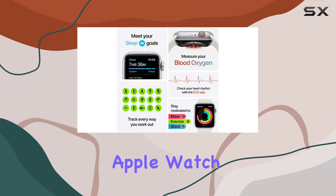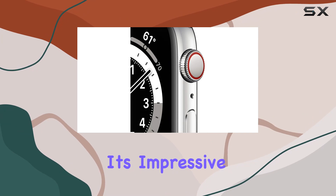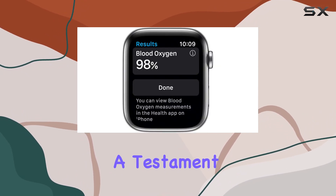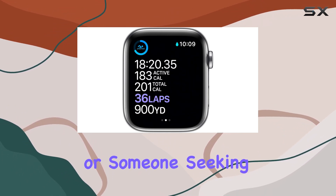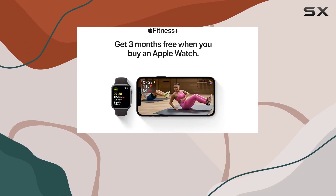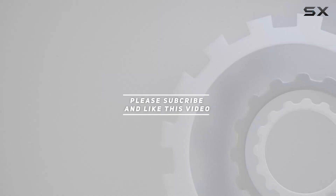In summary, the Apple Watch Series 6 is not just a smartwatch — it's a holistic health and connectivity companion. With its impressive features, sleek design, and improved performance, it stands as a testament to Apple's commitment to innovation and user well-being. Whether you're a fitness enthusiast or someone seeking a more connected lifestyle, the Series 6 is poised to elevate your wearable tech experience. Check out the video description for updated pricing, and thank you for watching.